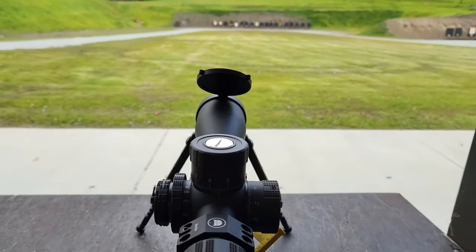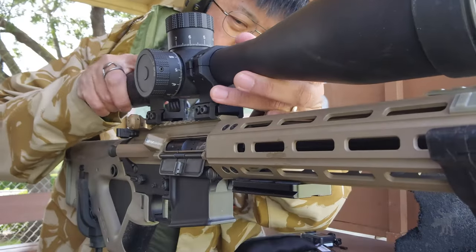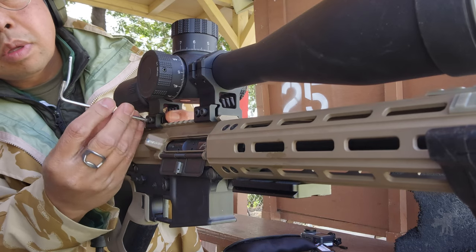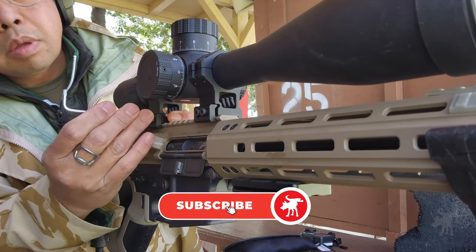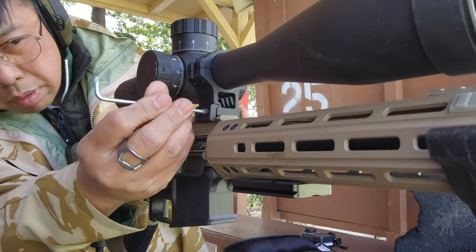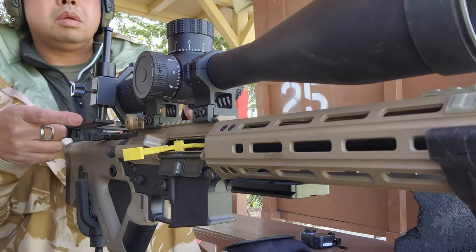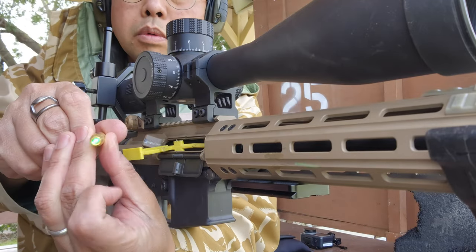We're at the range and getting set up. For this demo, we're actually going to be zeroing out a brand new scope — a Discovery EDPRS 5-25x56 that I'm testing and evaluating. I'm attaching a phone camera mount to the eyepiece so you'll be able to see what I'm seeing through the scope. Then we just screw on the battery cap to the laser bore sighter to power it on.